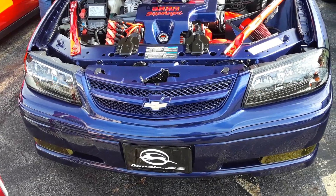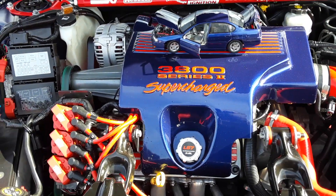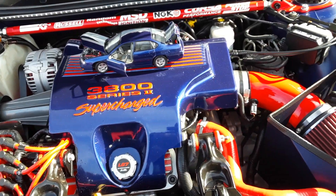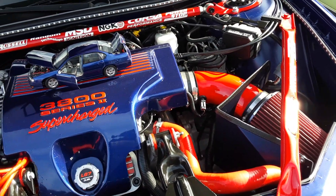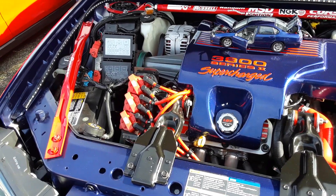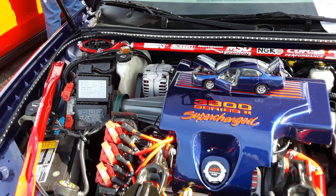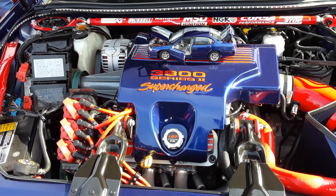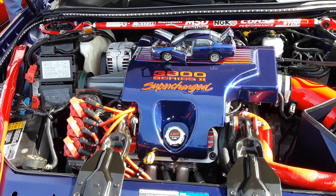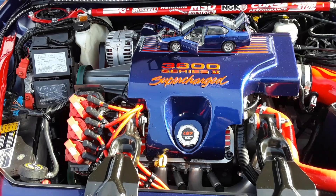Did I miss that? Did this car even come with a supercharged? What? L67? I know the Bonneville came with this. I know the Grand Prix came with this — the GTP. I was working at a Pontiac store when this came out. The Buick also came with this too. The Park Avenue Ultra, and the Riviera had this.